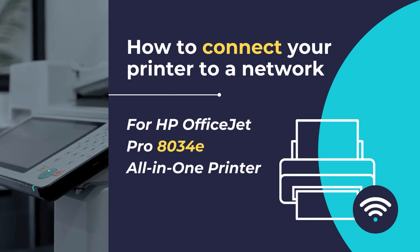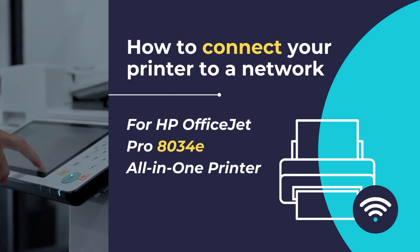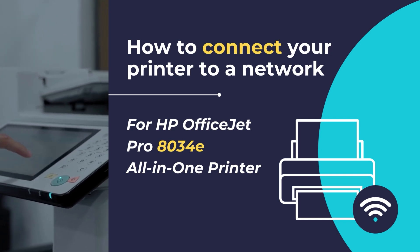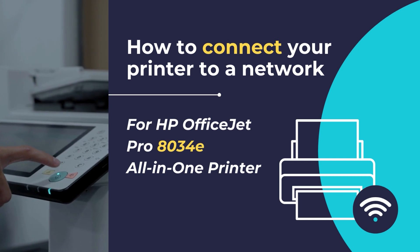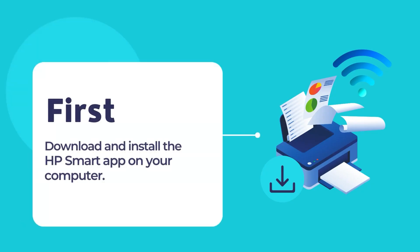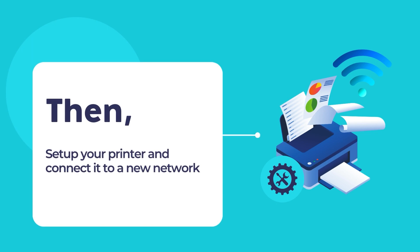By following the steps outlined below, you can quickly and effortlessly connect your HP printer to your Wi-Fi network, enabling seamless printing from your computer or mobile device. Before starting with the network connection setup, you need to download and install the HP Smart App on your computer. Then, you have to set up your printer and connect it to a new network using the HP Smart App.